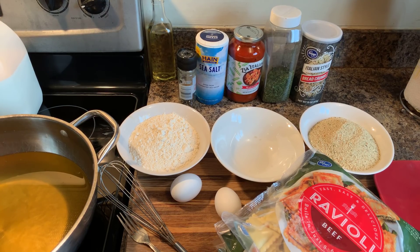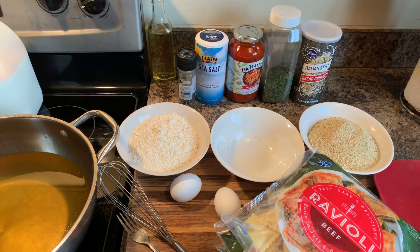Hi everybody, I'm back and today Gina Young is going to show you all how to make toasted fried ravioli. This is the type of ravioli that is absolutely amazing. It's so simple to make, it's a lot of fun to make, and it tastes so good.